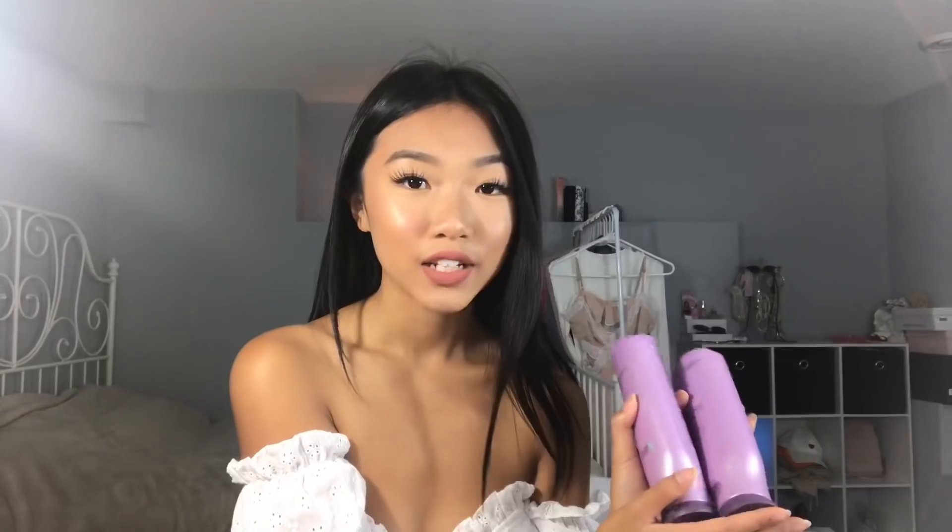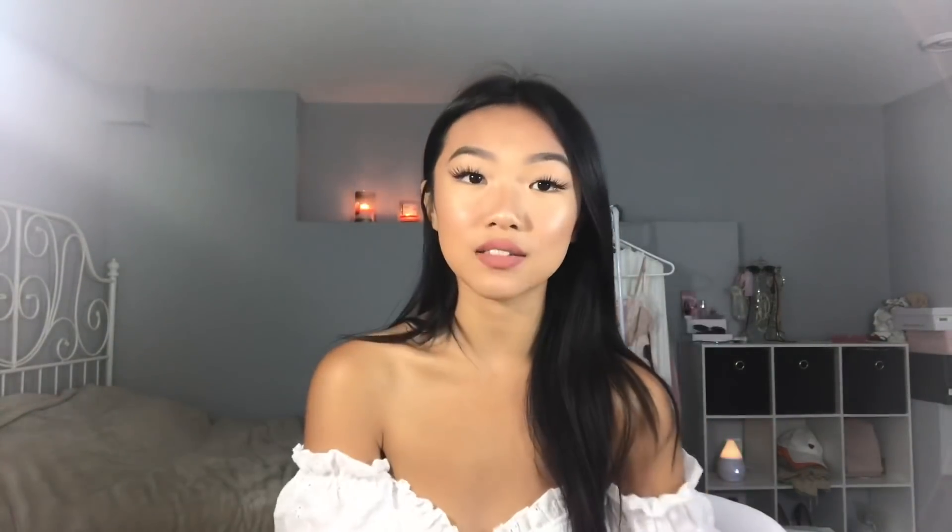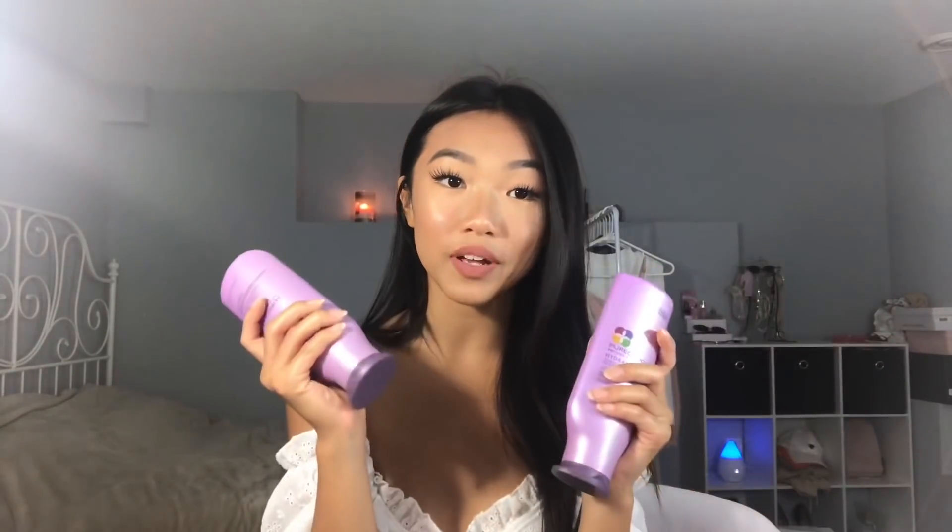As the curling iron is getting hot, I'm going to show you guys what products I use in my hair. In my last video, I had a lot of questions as to how I keep my hair shiny and healthy looking. To keep my hair healthy looking, I use the Pureology Hydrate Conditioner and Shampoo. Before I used this, I feel like my hair wasn't as healthy looking. But now that I've been using it for almost a year, my hair has been looking healthy as ever. It's like $25 per bottle, so it's not very affordable, but it is so worth the money.